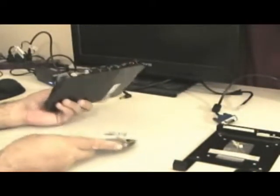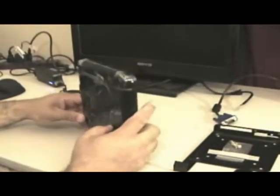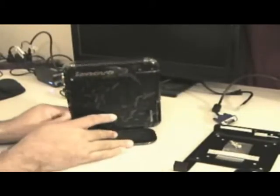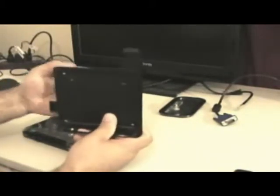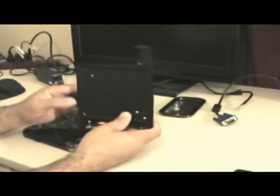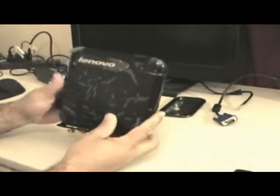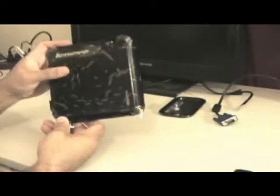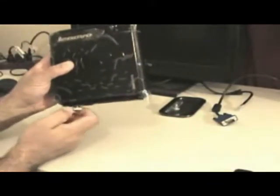It comes with an adapter to sit it on a table, like a little desktop. And it comes with a wall bracket. This goes against a wall or behind a monitor if you want, and then the unit itself plugs into it and slides in here. Locks into place, and of course there's the locking screw at the bottom.